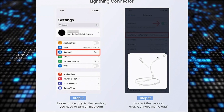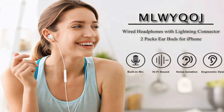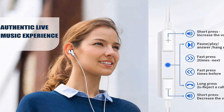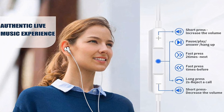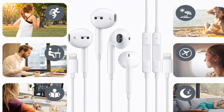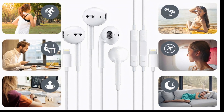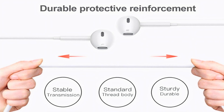The high-quality materials used in crafting these earbuds ensure durability and cost-effectiveness, making them a reliable choice. The 2023 new pop-up headphones feature simplifies the connection process — by opening Bluetooth and inserting the headset, a pop-up window appears within seconds for quick, hassle-free connectivity. Their compatibility with iPhone devices and ergonomic design make them a practical and durable option for audio enthusiasts.